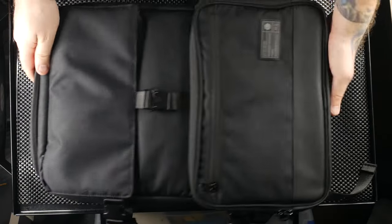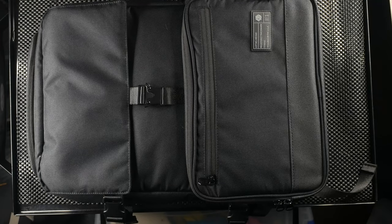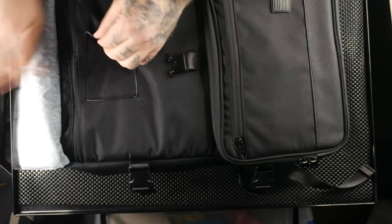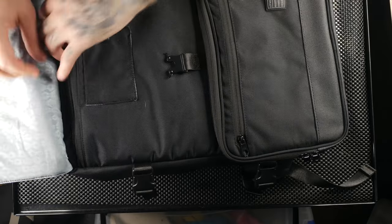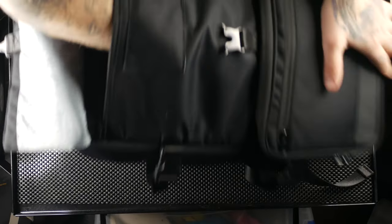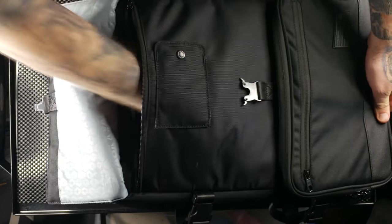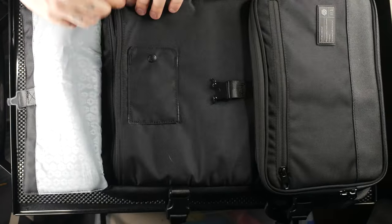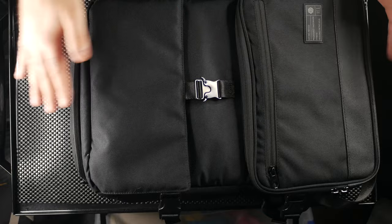The bag has a reinforced bottom, which I appreciate since that's the part that gets the most wear and tear. There's a nice buckle to access the main pocket area, a card slot for business cards, and a faux fur-lined laptop drop pocket. It seems a bit slimmer than the Ranger but could definitely fit more than just a MacBook Pro.